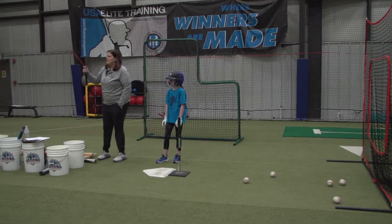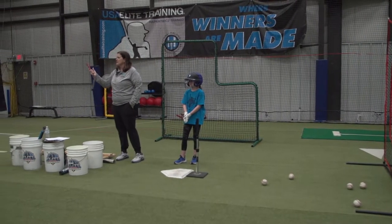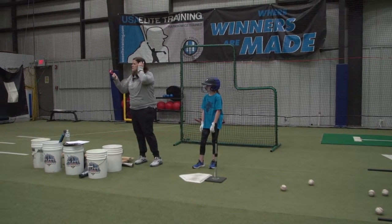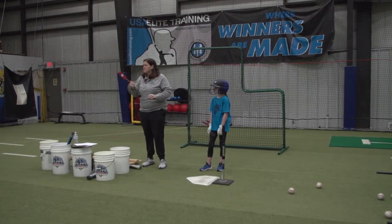You should have a red bat. It's a light bat. It teaches that hand angle. It's easy for kids of all ages to use, and I've been using it forever since it's been out.